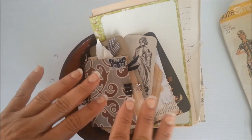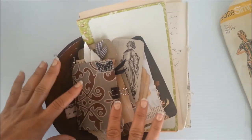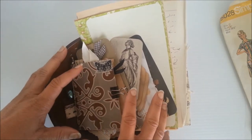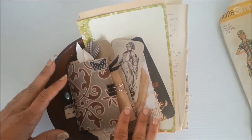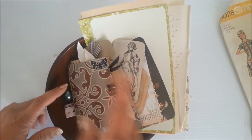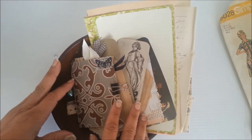Hey everybody, it's Renee. I wanted to do a quick video of some extras. This is a thank you pack that goes with the recent vintage embellishment kit for junk journals that I sold in my Etsy shop. It's not the mail kit, the last one I made, but the one before that, and I've been trying to keep up and mark them sold on my YouTube channel as they go.